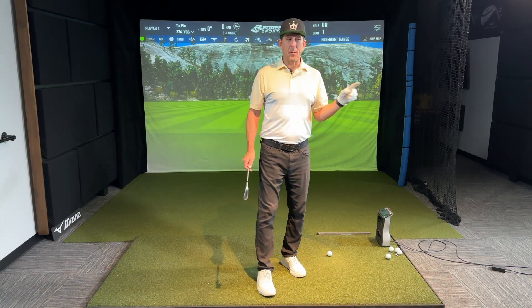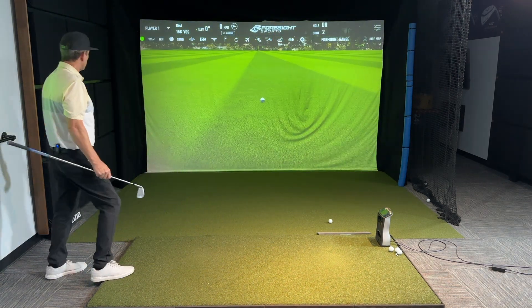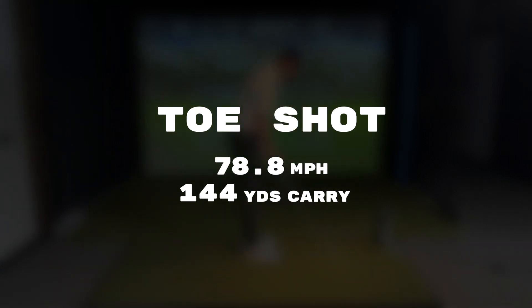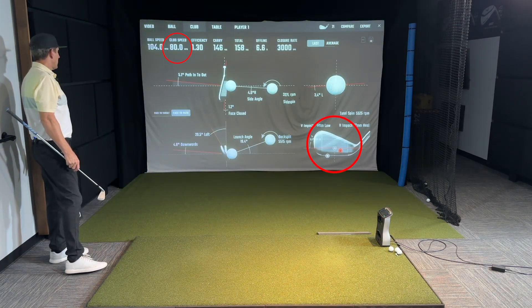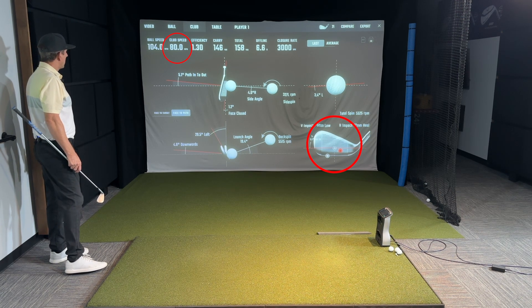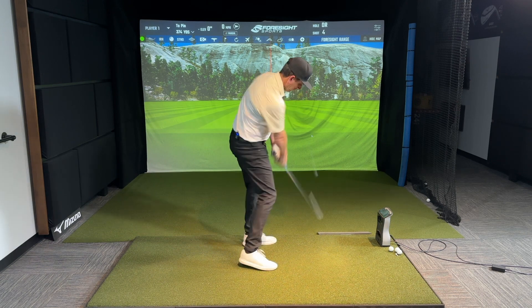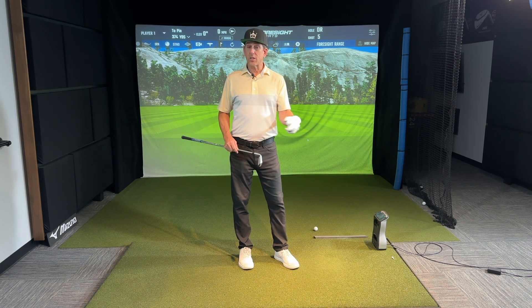Third and most important: the sweet spot. I'm going to take three swings — toe, heel, and center strike — with the same speed and same path, to show you what a difference in distance hitting the sweet spot makes. The worst shot was 10 yards shorter than my best shot, and the second worst was 8 yards shorter. That's one club length — just from finding the sweet spot.